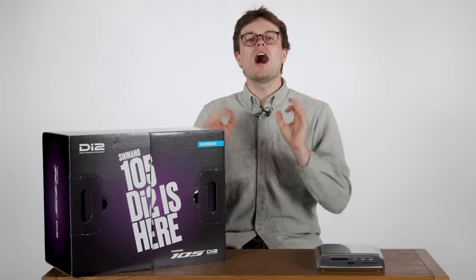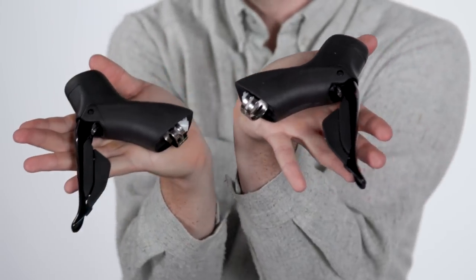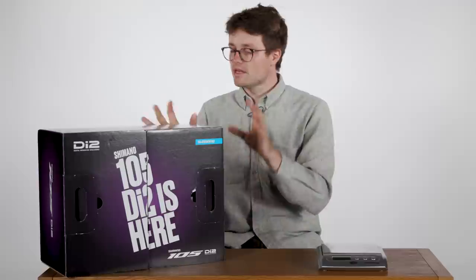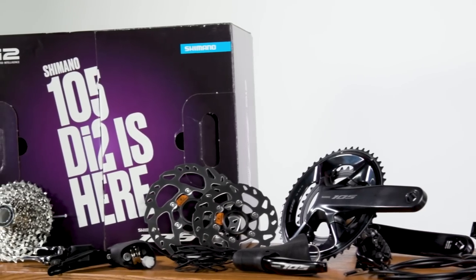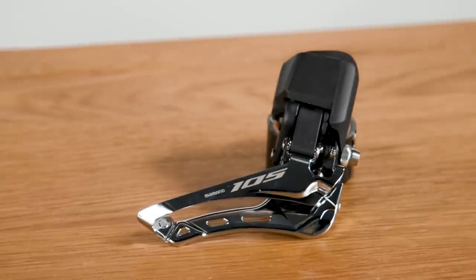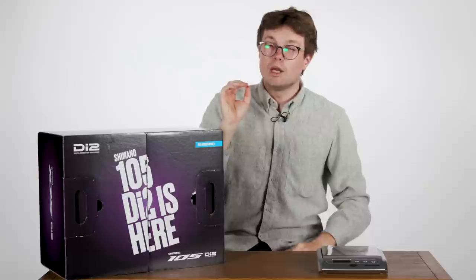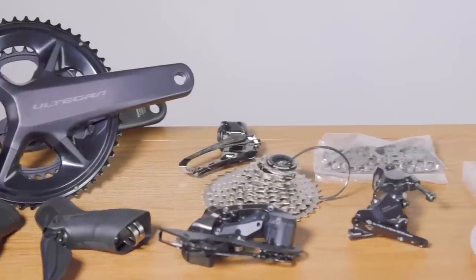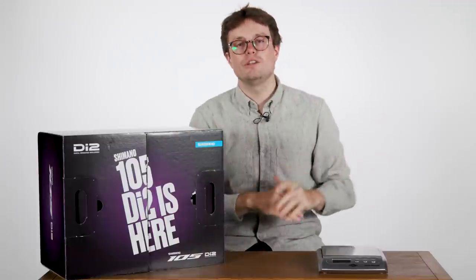In today's video, I'm going to bring you a full fondle of each component which makes up the groupset, weighing each component along the way. Shimano claims this groupset weighs 2,992 grams in the most common spec. Do you think the full weight will be above or below the claimed weight? Leave your guess in the comments and watch through to the end to find out. We have already done pretty much the same video for Ultegra R8100 Di2, which you can watch in the card above or in the link in the video description below.